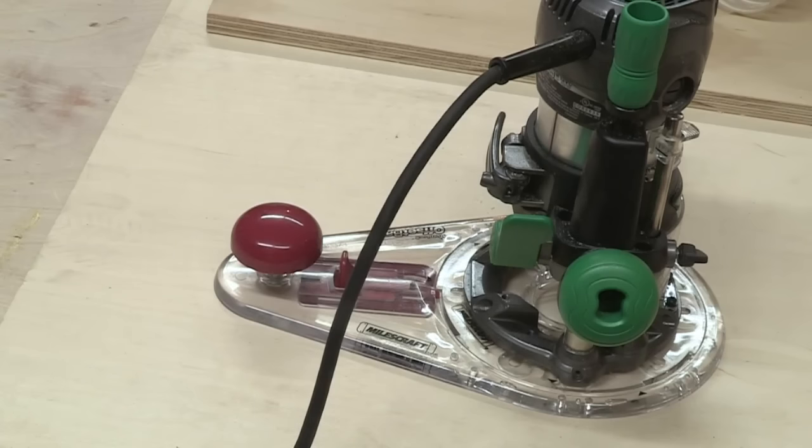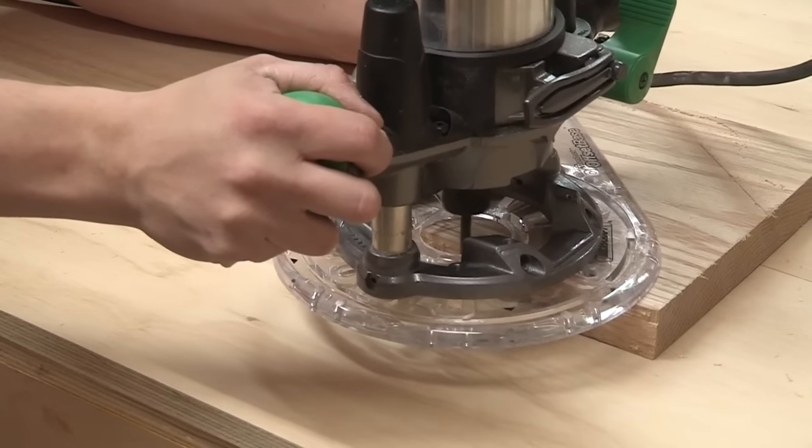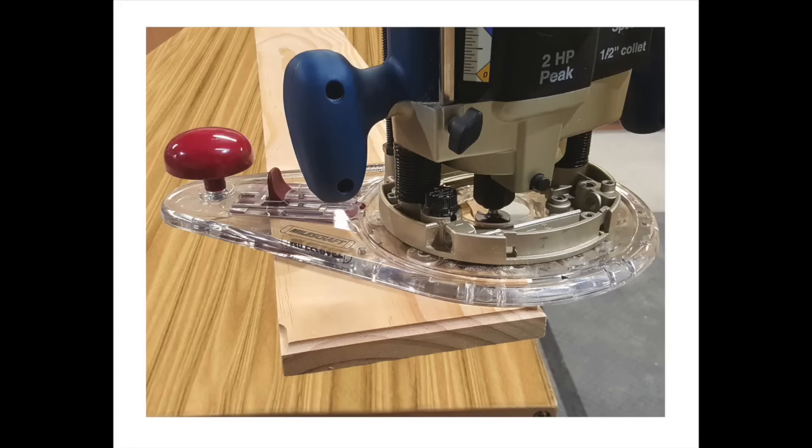For finishing your inside edges, you are going to want to route in a clockwise motion. For finishing your outside edges, you are going to want to route in a counter-clockwise motion. When routing, be sure to always keep a firm grip on your router. Now you can finish off that masterpiece that you have created while using a handheld router.